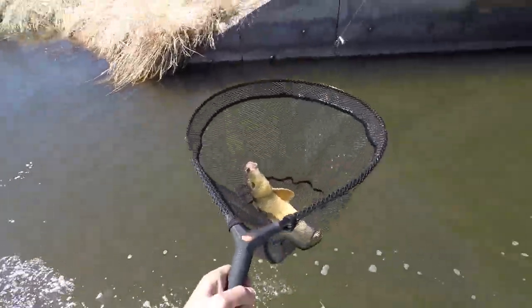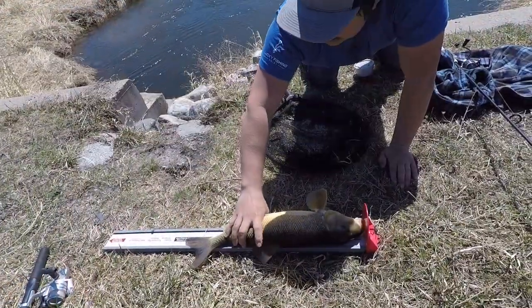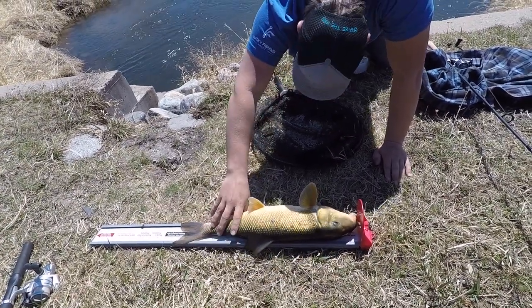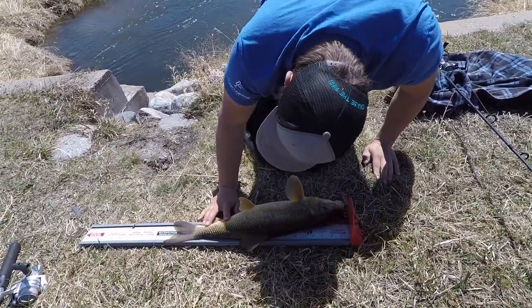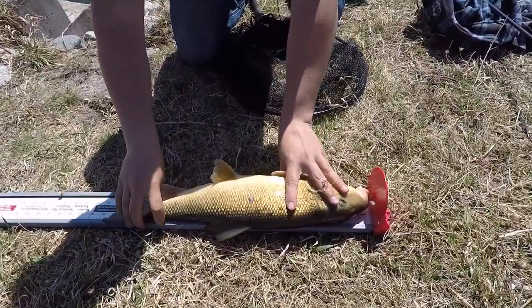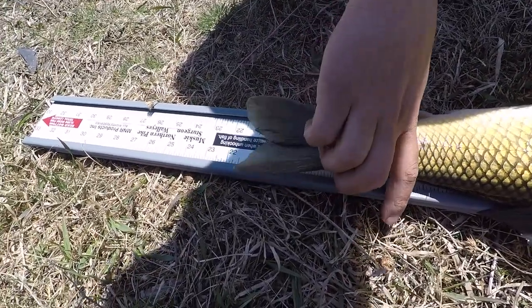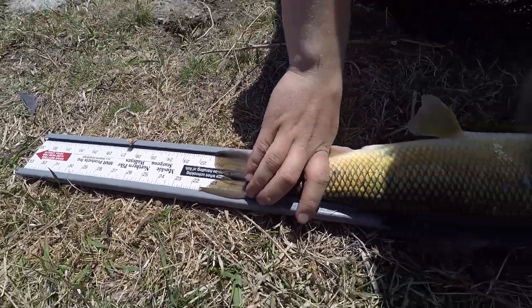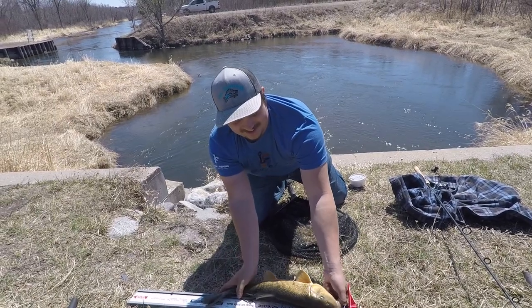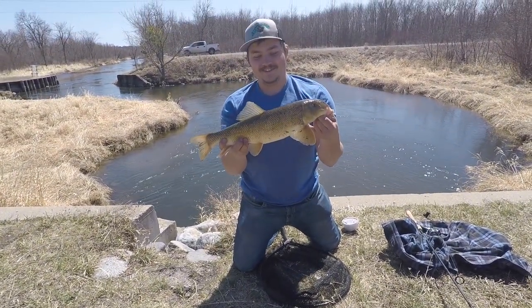Nice! Heck yeah dude, that's a big one! Right there boys — twenty, twenty-one inch, probably twenty and a half. Heck yeah dude, it's a master angler white sucker! Twenty-one inches — it's a little shadowy, it's hard to see, but just past the twenty-one inch mark. That's a master angler, Minnesota master angler white sucker right there folks!